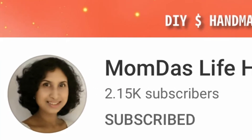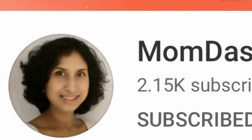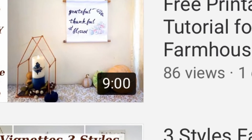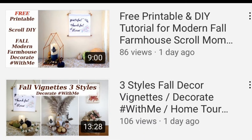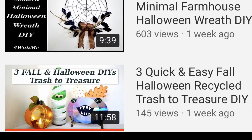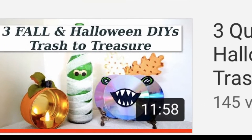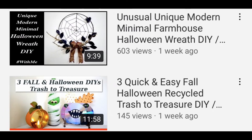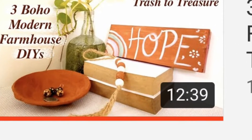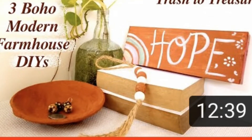Hi, I'm Susan. Today I'm excited to be participating in a challenge hosted by MomDoss Life Handmade. Mom is so sweet and very talented — she just has the most amazing crafts that she makes practically from nothing. I will have her channel listed in the description box as well as the playlist. Today's challenge is to make a boho style useful DIY. So let's get started.